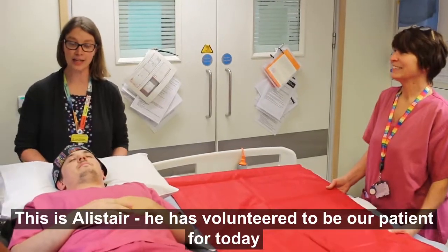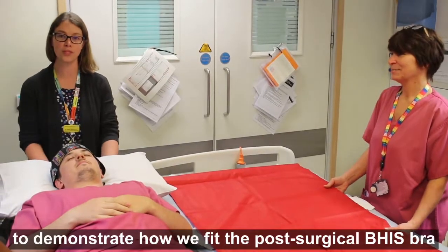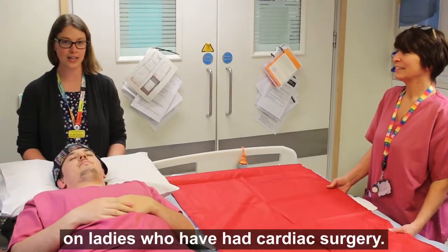This is Alistair. He has volunteered to be our patient today to demonstrate how we fit the post-surgical bra for ladies who have had cardiac surgery.